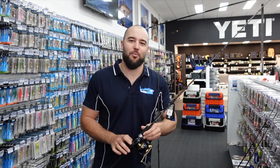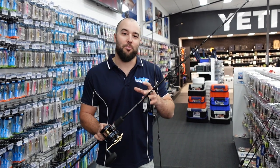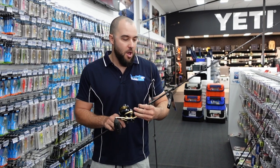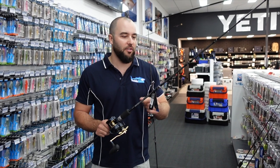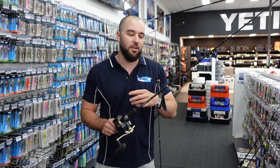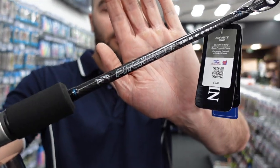Welcome to today's video. What I want to give you a look at is a range of rods that have been very popular for us. If you've been in store you've probably seen these rods before because they've been out for about six months now. They're just very good value for money rods. They suit our conditions perfectly for the jigging that we're doing and a bit of the light tackle bottom fishing. If you haven't heard of them before, it's called the Assassin Pitchmaster series.